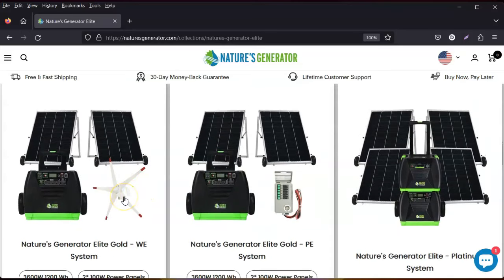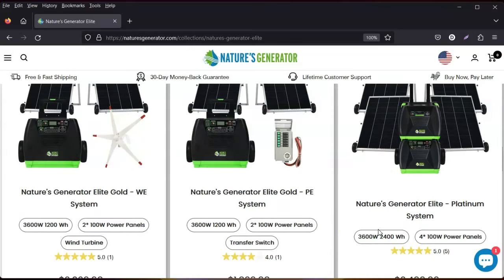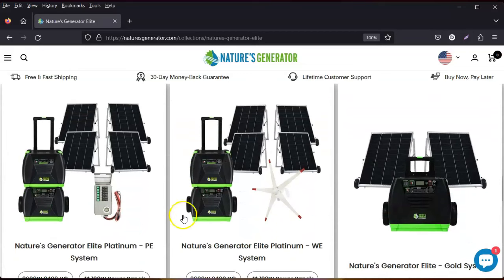Nature's Generator also offers a wind turbine option, so you can do solar panel and wind turbine together, or just the wind turbine by itself. Of course you can also charge it by plugging it in. In a power outage, you need either the wind turbine or solar. They also offer a transfer box that transfers power so you can run your home off the generator during an outage. You can keep adding power pods — a great system for off-grid.